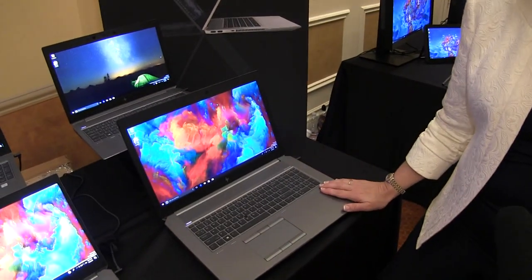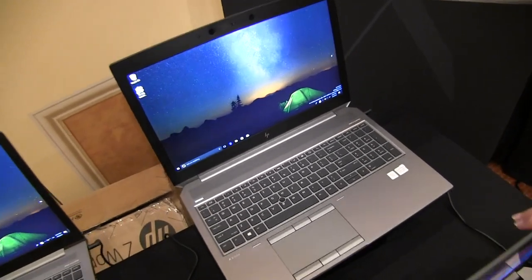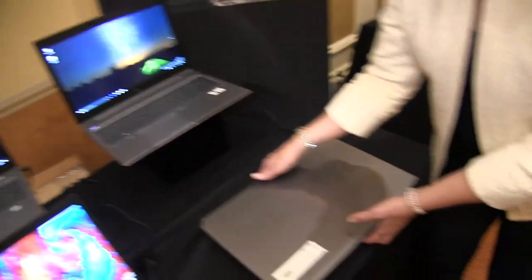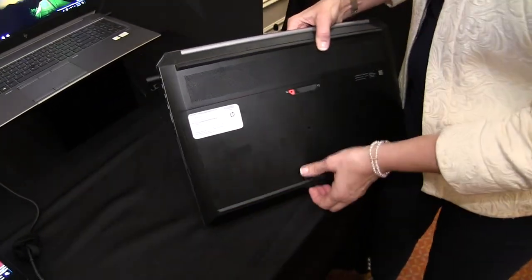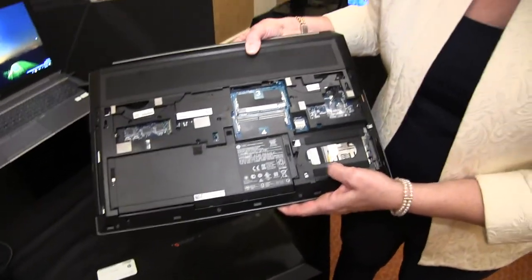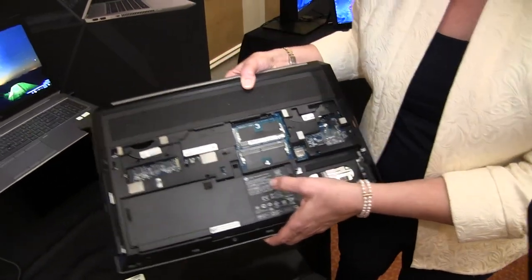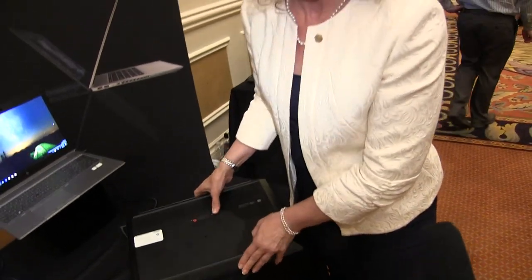This is the 17-inch version that we have. It also comes in a 15-inch version that you can see back here. One of the nice things about this, aside from the performance, is the upgradeability. You can actually pop this back cover off and you can see all the different components in here that you can upgrade — be it your hard drives, your memory, any type of upgrade that you might want to do when you first buy it or years later when you want some additional expandability in the product. You still get a great bright display as well.